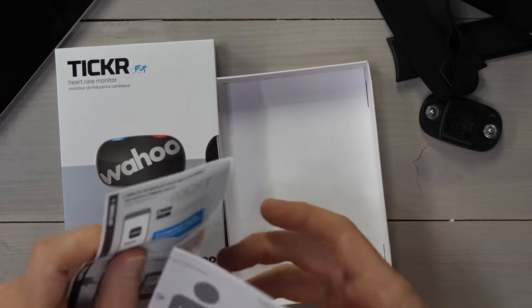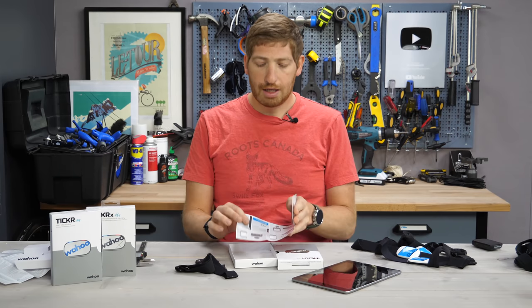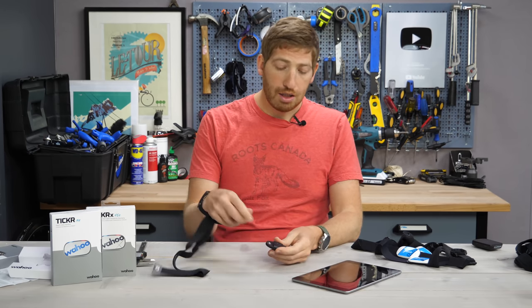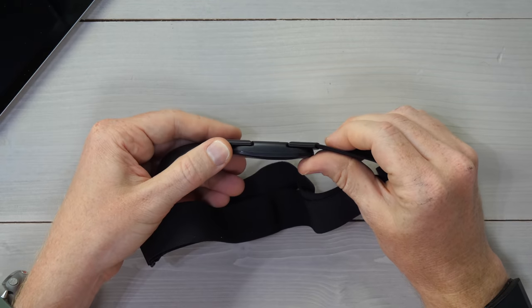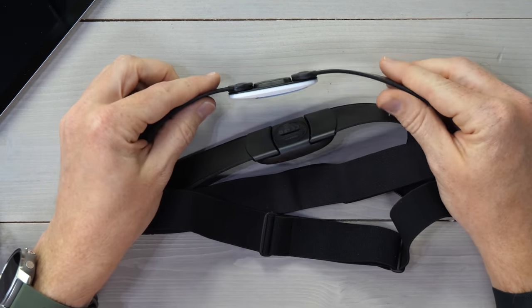The quick start guide simply tells you how to put a heart rate strap on — I'm going to assume you know how to do that at this stage in your adult life. What's notable on the new Tickers is a little bit cleaner back panel. It's nice and smooth compared to an older Ticker, which has that kind of not-as-smooth arrowish look.